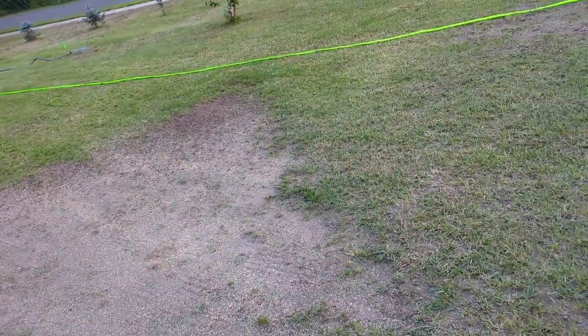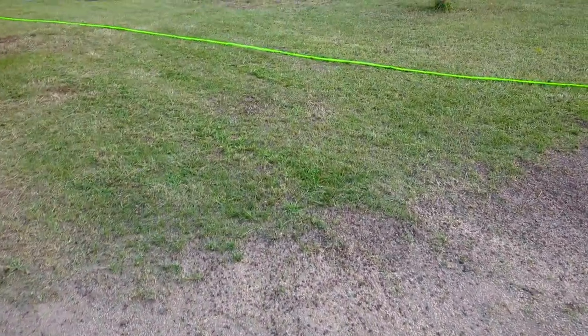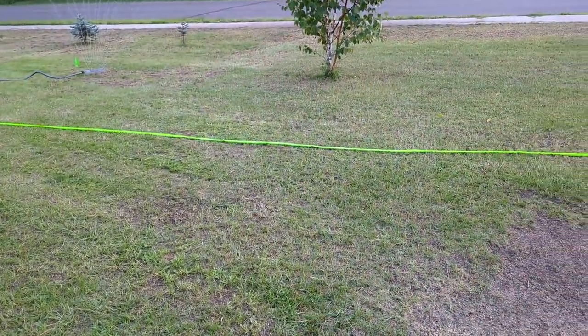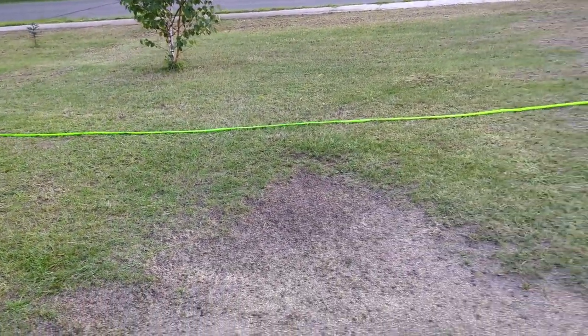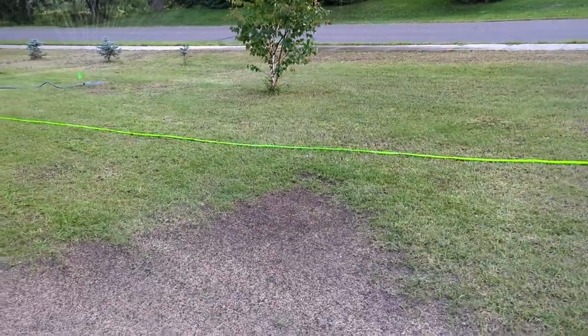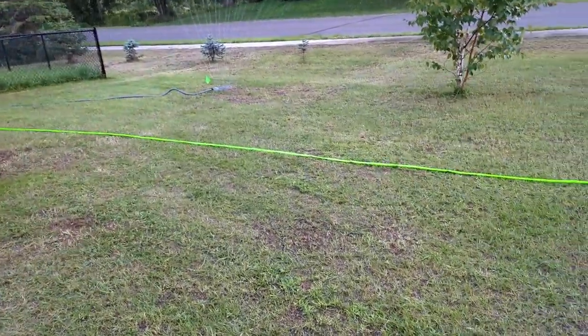Another bonus tip that will benefit your yard greatly is core aeration. A machine goes around and pulls out plugs from the soil, loosening it up so more air and water can get down to the roots. I didn't have time to do it this time around, but it will benefit your grass greatly. If you find these videos useful, please subscribe to the channel for more great content.